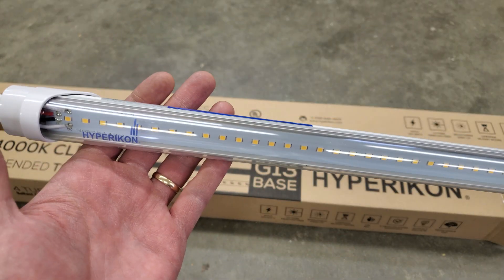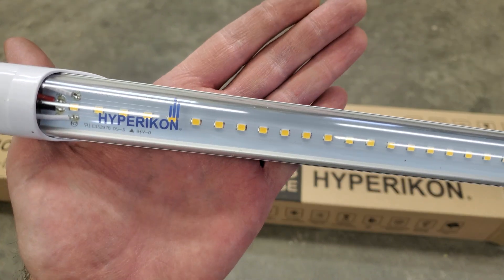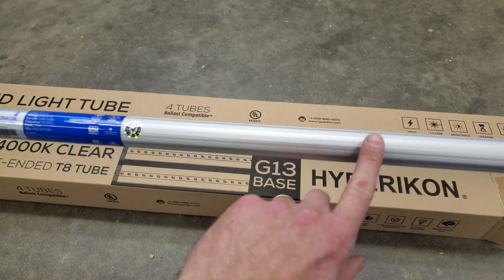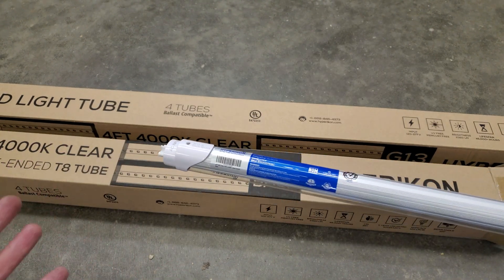So far I have been pretty impressed with the build quality of these. This model has the clear lens — I actually think I would have preferred the frosted lens, but the clear lens ones were on sale. These have an aluminum heat sink on the back for dissipating the heat. I've also been really impressed with how they were packaged and shipped.